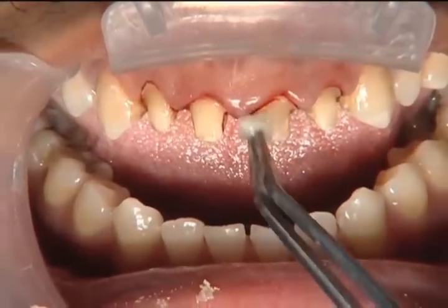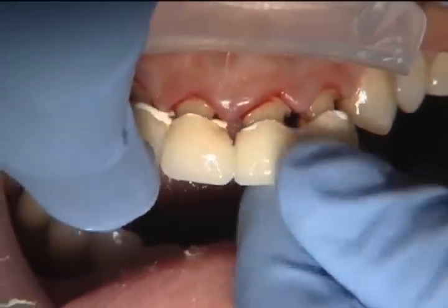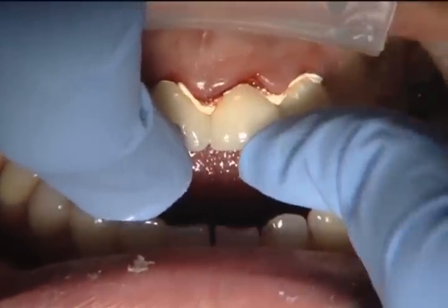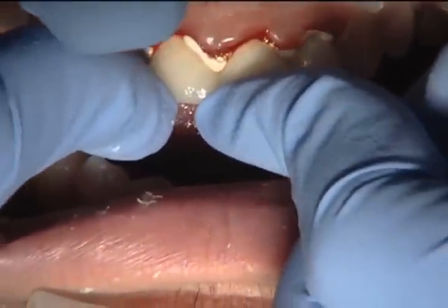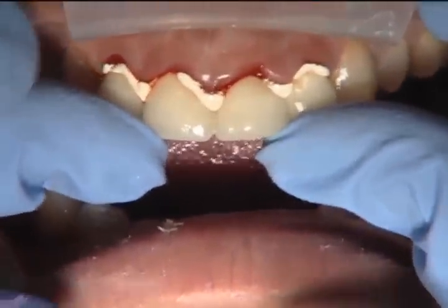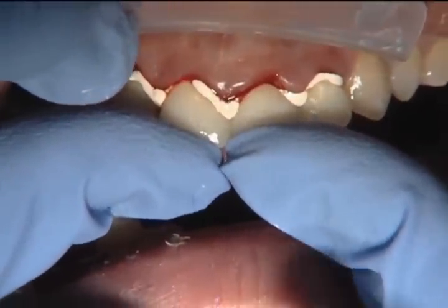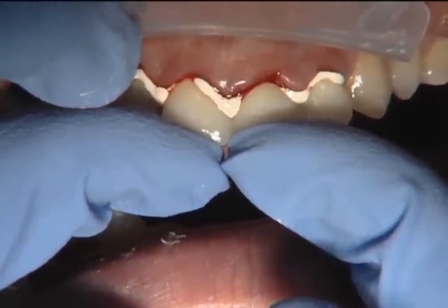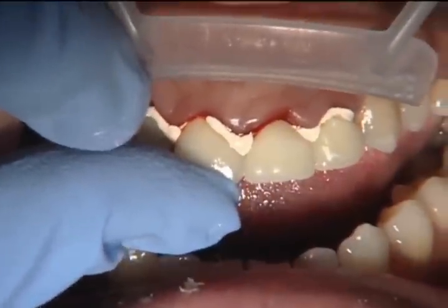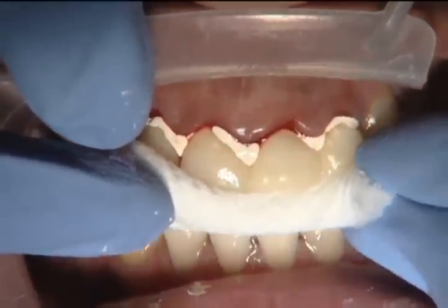Now that we've taken the impression, we're putting the exact same temporaries back in place with no adjustments, because we know the tissue is going to be in the same position it was at this appointment. You don't want to make any adjustments to the gingival levels on your temporary when you impress on that second visit. We put the BioTemps back in with some Temp Bond, let it set, and clean up the Temp Bond from around the margins.